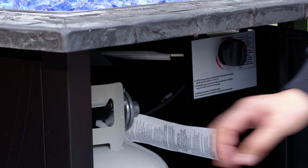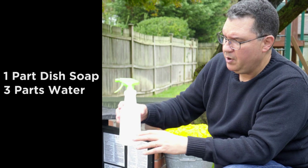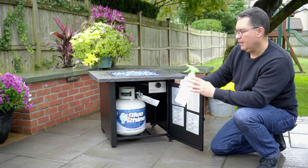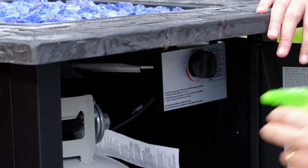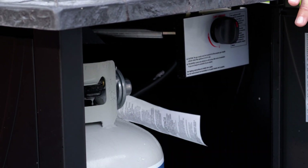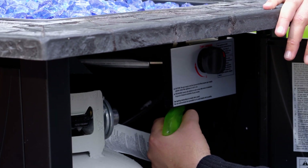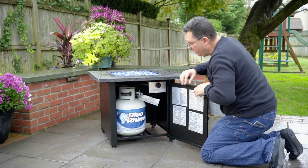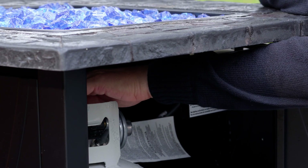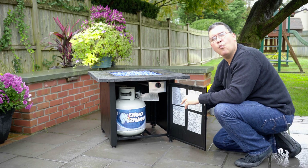Whenever you change tanks, you want to perform a leak test. In an empty sprayer bottle, you want to mix a solution of one part dish soap and three parts water. You spray the soapy solution at the plastic connector where it connects to the tank, and also on the control valve where it connects to the regulator hose. Then we open the hand wheel one rotation and with the tank on, we wait one minute.